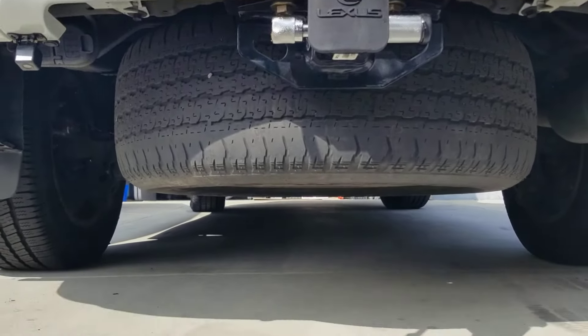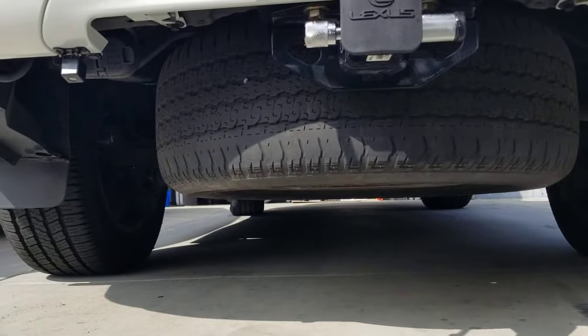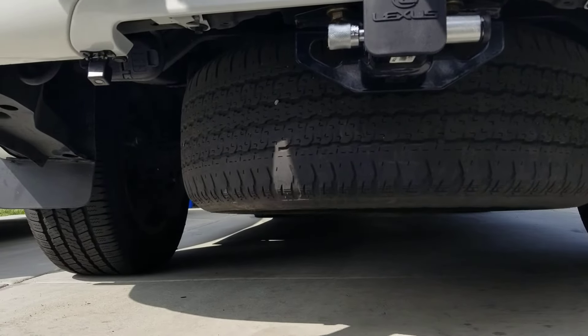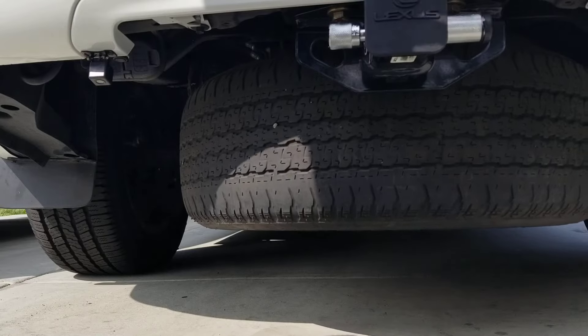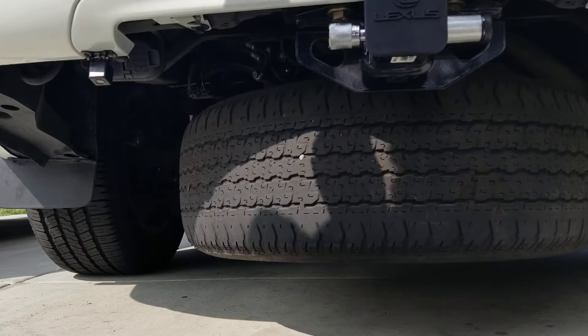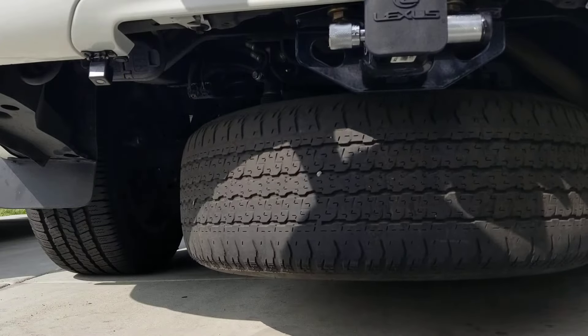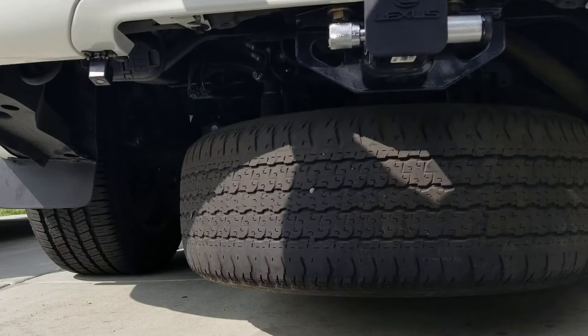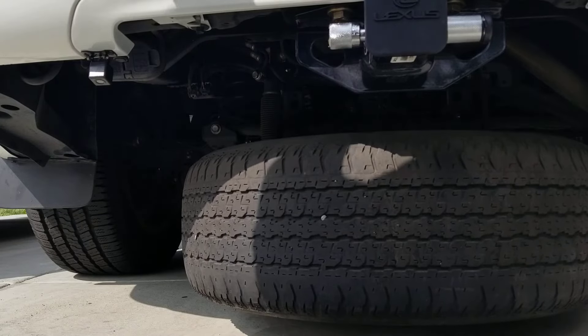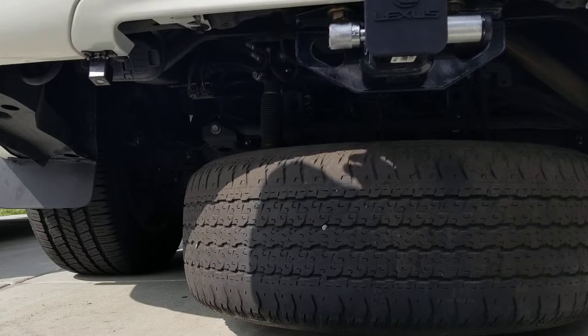I'm going to be careful not to hit my bumper, but you get the gist of it. I'm going to go ahead and turn it until my tire is completely down. Once the tire comes completely down and hits the floor, you're going to want to continue and lower it some more to give your chain a lot of slack, in order to remove it off your spare tire.